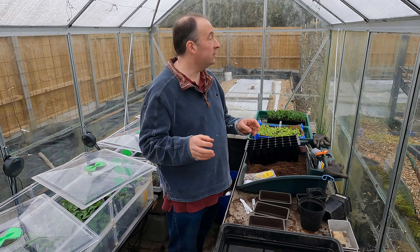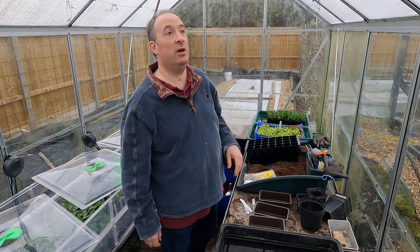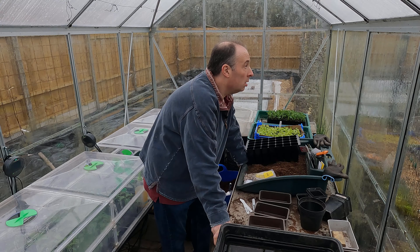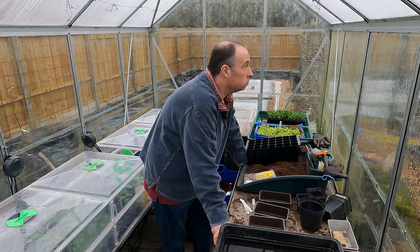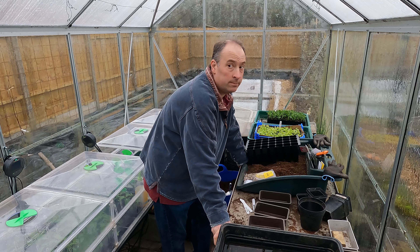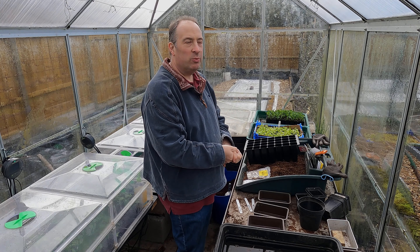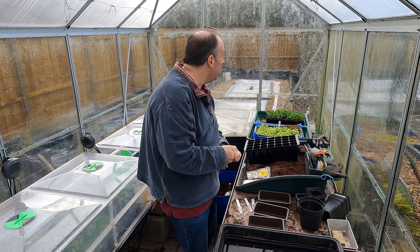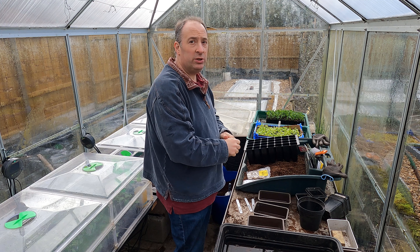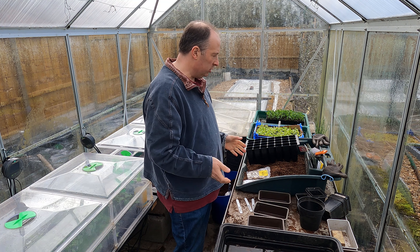Great, now we've got hail! Hopefully that will be short-lived because it makes a hell of a racket on this polycarbonate roof. It looks like the worst of the weather is past overhead now, so hopefully there'll be a brief window in which I can film something.